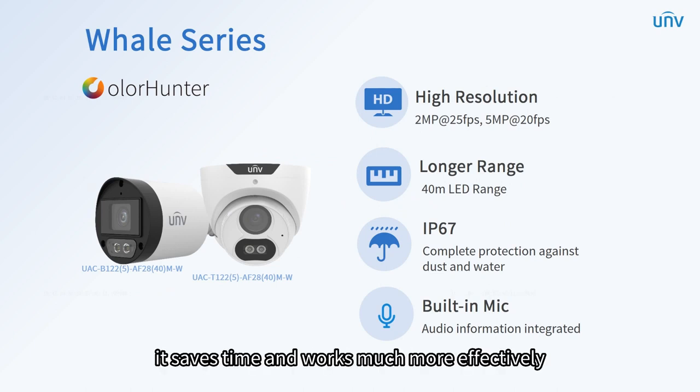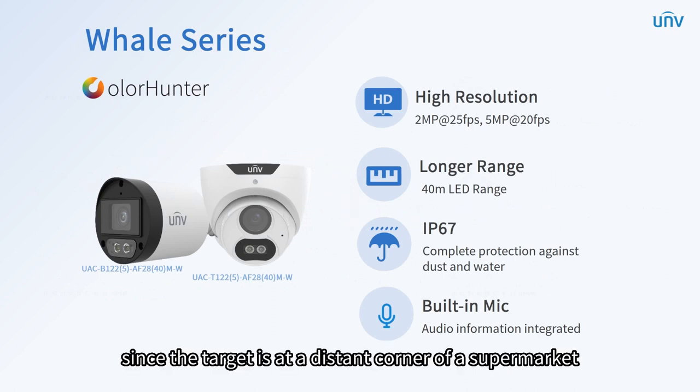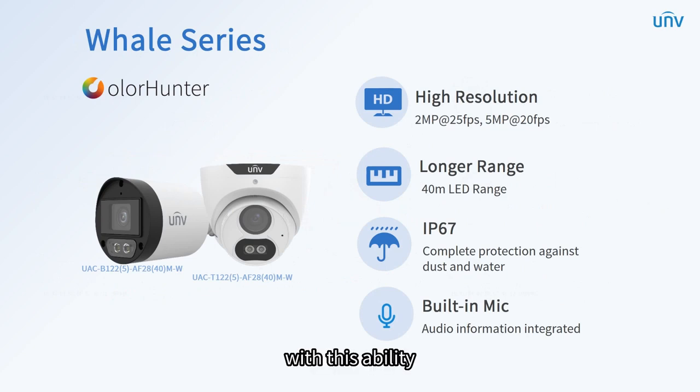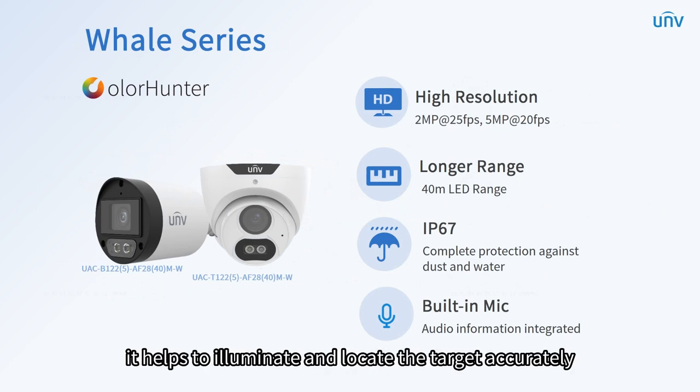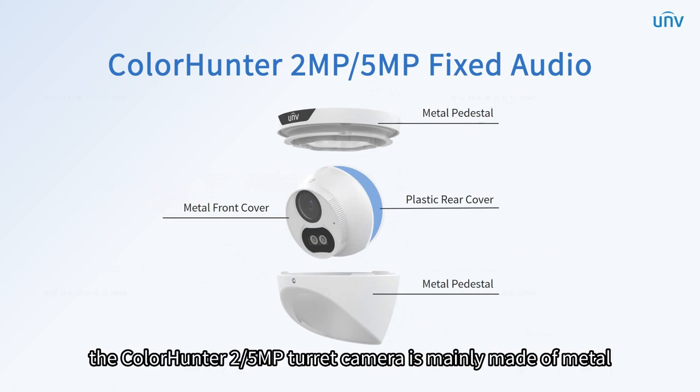It saves time and works much more effectively. Compared with the dolphin series, it can illuminate up to 40 meters, which is much longer. Sometimes since the target is at a distant corner of a supermarket you can't see it, but with this ability, it helps to illuminate and locate the target accurately even if it's far away. The ColorHunter 2 or 5 megapixels turret camera is mainly made of metal.